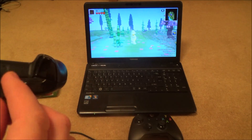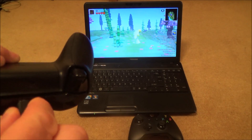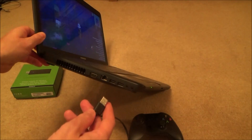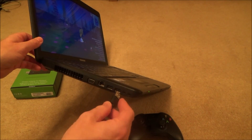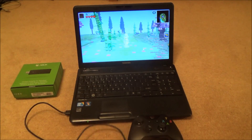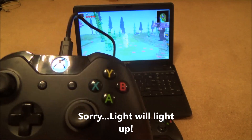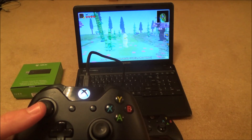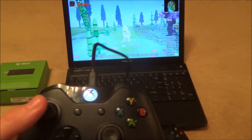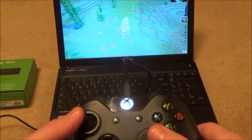All you have to do is plug the micro USB into the port at the top of the controller, then plug the other USB end into a USB 2 or 3 port on the side of your laptop, computer, or tablet. When you plug that in, the light will come on and you'll get a little vibration on the controller. Give it a moment and it's already synced up.